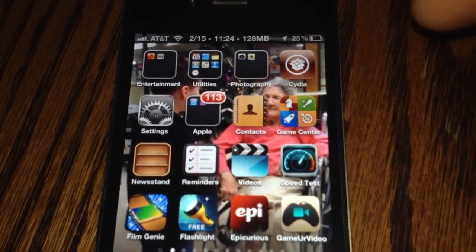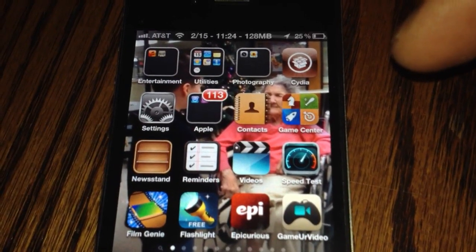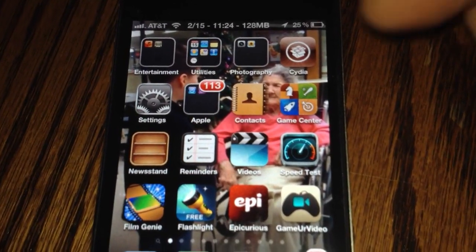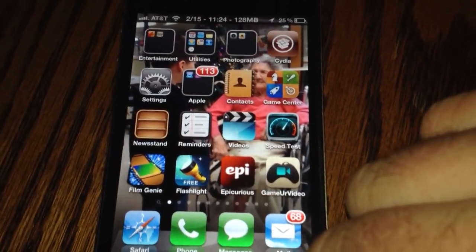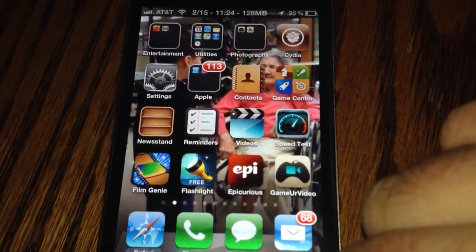If y'all like this video and you want me to do a demonstration of how to install this and run it, I'll do that — just ask in the comments below. Here's a demonstration of the iPhone 4 running Siri.